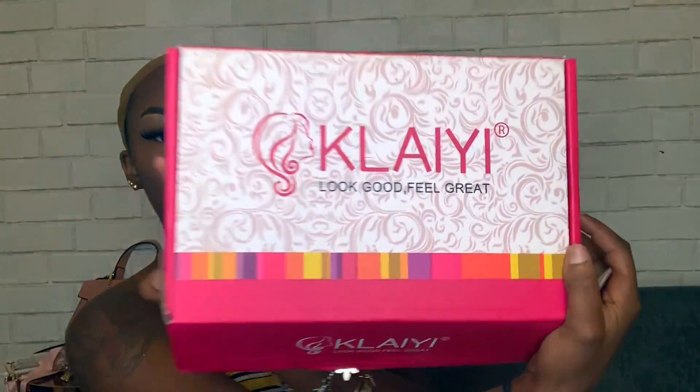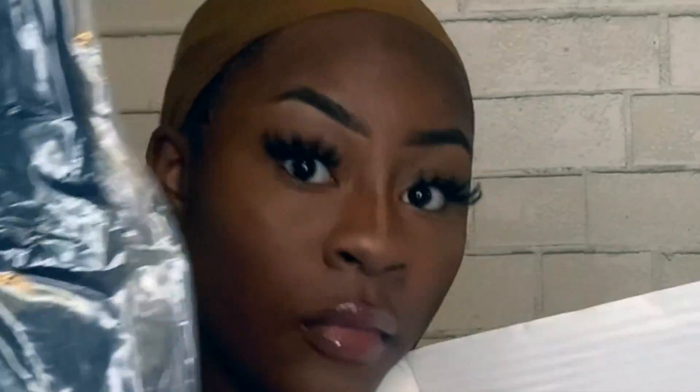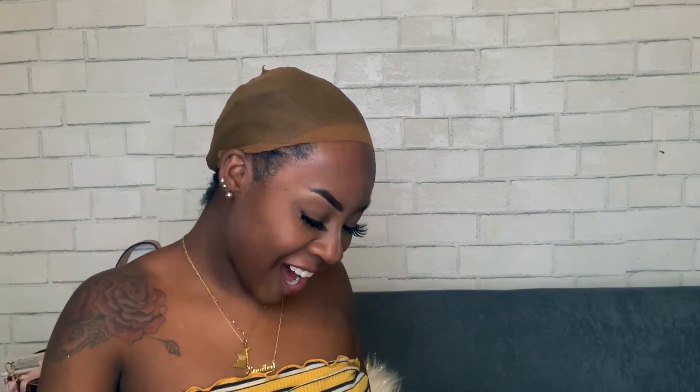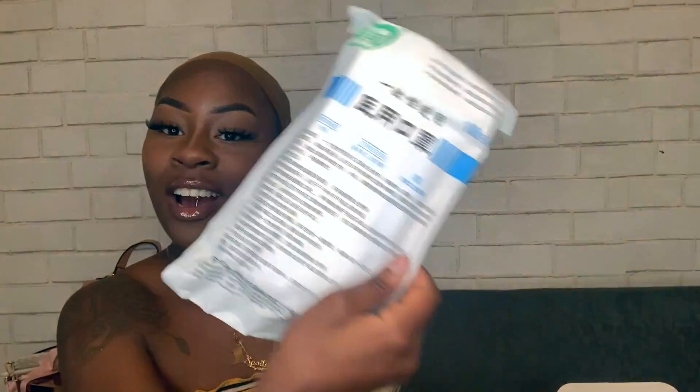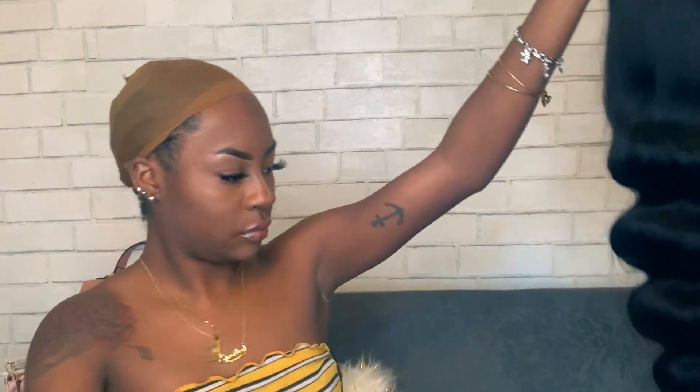I love this hair so much and I hope you guys do too. Let's get into the video. So this is the box, and inside it comes a wig cap, the hair of course, and also it comes with masks. They gave me two packets of masks, and that is so essential during this time, so thank you for that. But let's get into this hair.